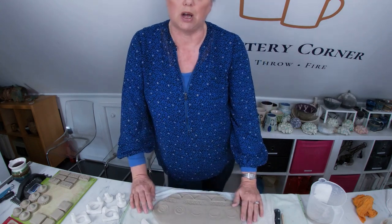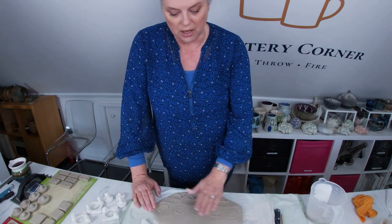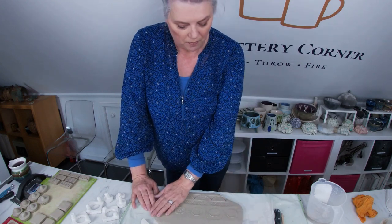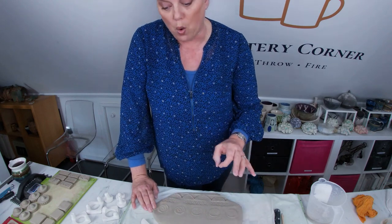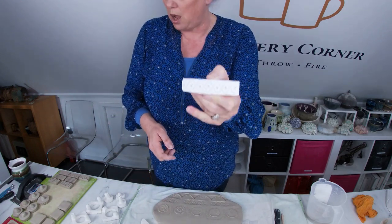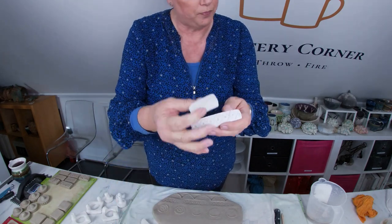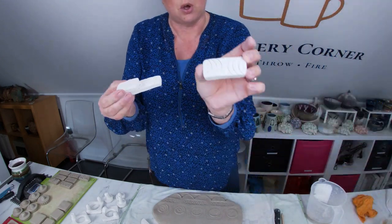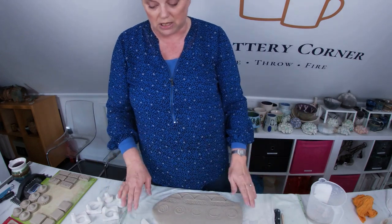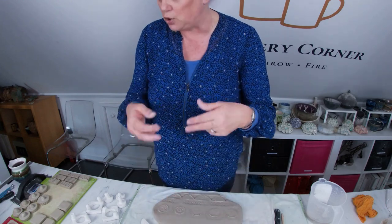Slabs are obviously very versatile — you can make platters, boxes, mugs, anything that can be thrown on the wheel can more or less be hand-built with slabs. You could also make some border stamps, just stamps that you use along the border of a piece. I have made quite a few of these rectangular shapes that are very versatile, and you can just sit and carve the stamps and lose yourself in the pattern.